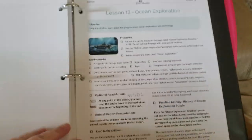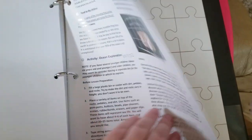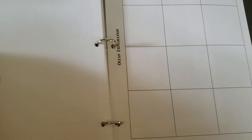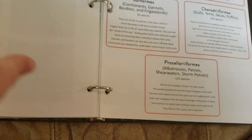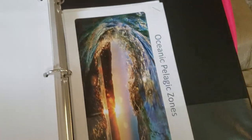I wanted to show you at the back a cool thing they're going to be doing at the end of the unit. There's a marine animal report that they're going to be doing, which is awesome. We're definitely going to be going to the library and getting books on the animal that they choose, so I'm excited about that.